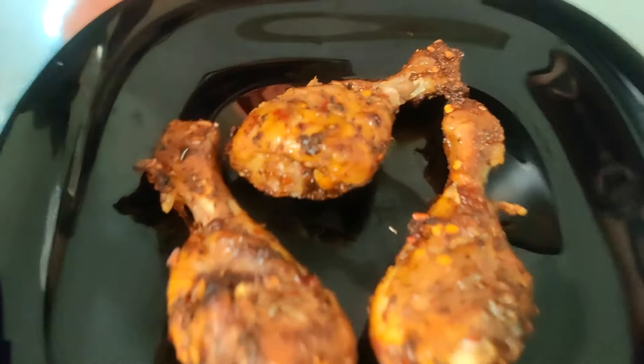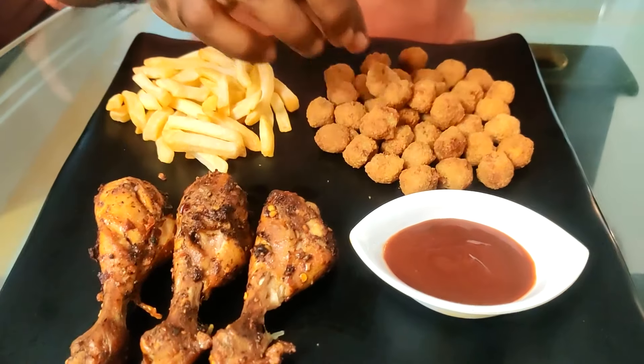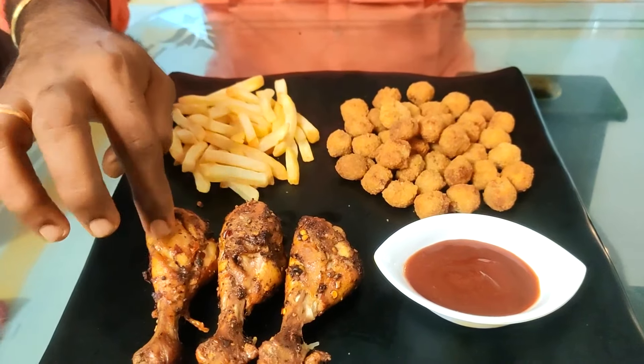Then we are ready with the chicken drumstick. Everything is served. The air fryer results are ready — they are crispy. The chicken is very crispy.